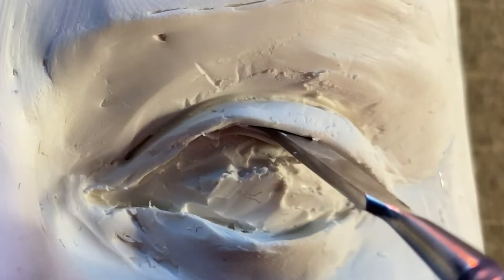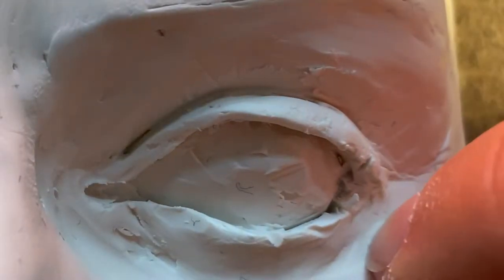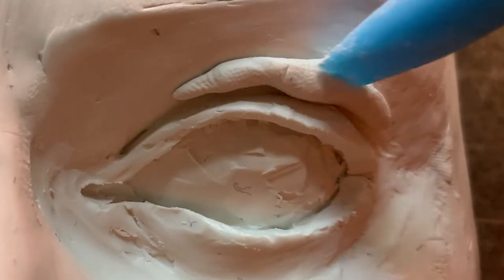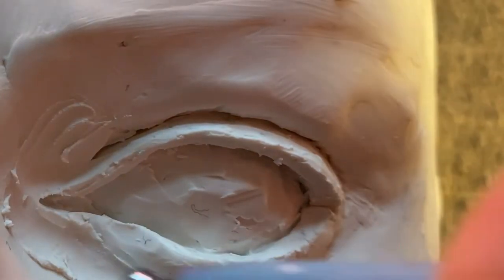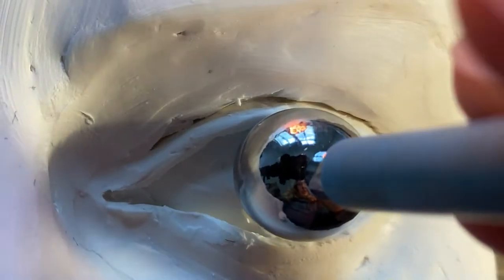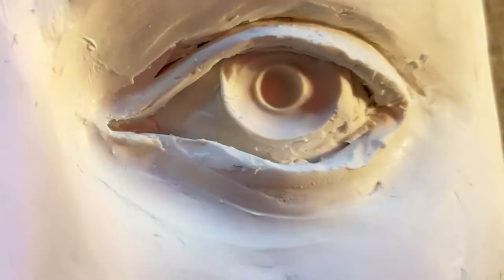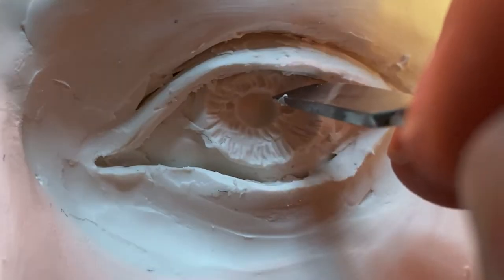It's always there, just waiting to be seen again. I was looking forward to sculpting the iris so much — in comparison to the rest of the face it was pretty easy, and as you will see later, I am super happy with the amazing result I got.